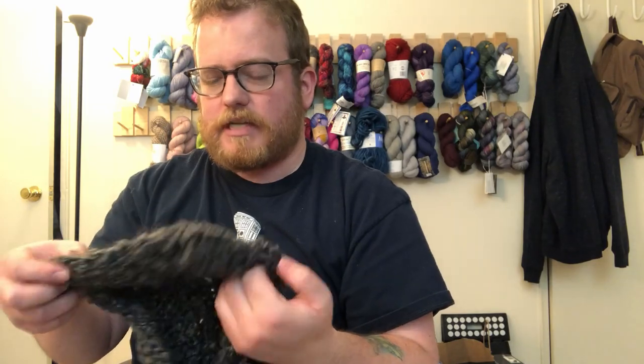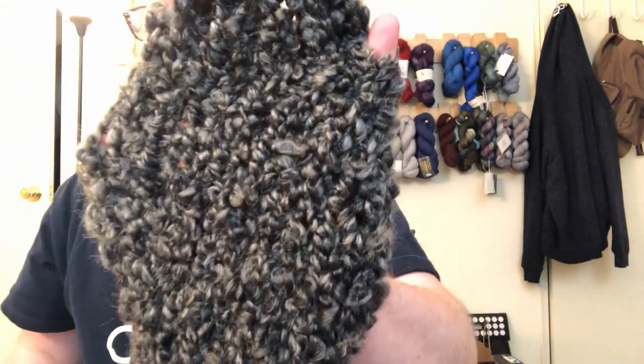It has some great colors and they do a great job with the coloring. Anyway, I will see you next week. Have a good week. Bye!